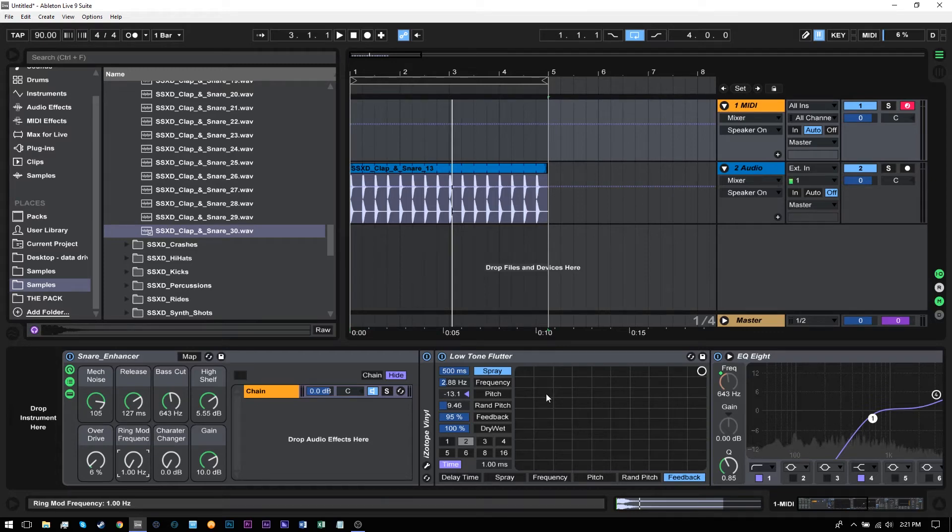Hey, what's up everybody? Joshua Casper here with a quick Ableton Live video tutorial. Today I'm going to show you how to make the snare enhancer rack. However, it is free for download right now on my blog. Link's in the description of this video if you just want to go download it.